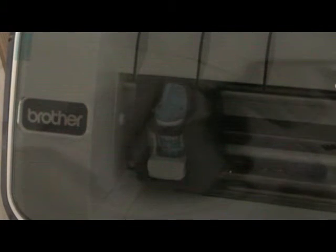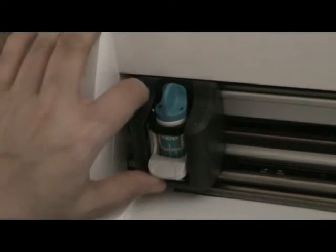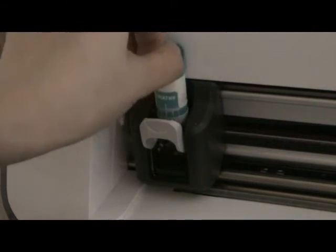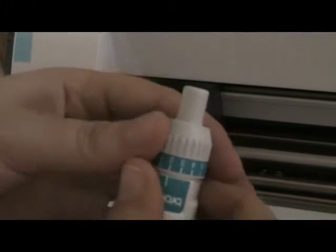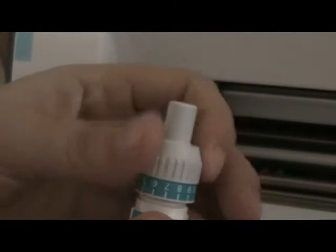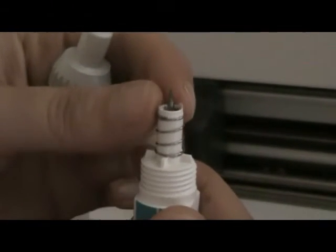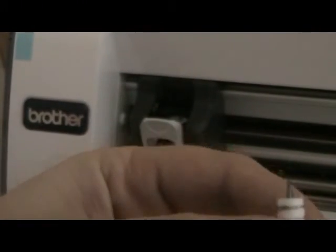We'll start by changing the blade and show you how to do that. Open the machine, look up the housing, pull the blade out. You'll notice that this bit unscrews — you need to do this for cleaning and generally changing the blade, and there you'll see your blade.